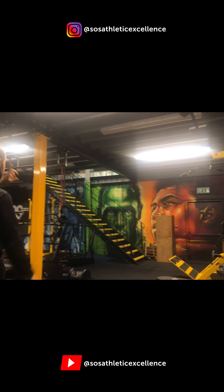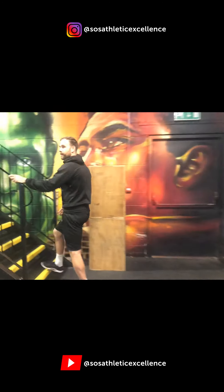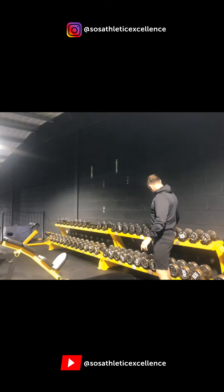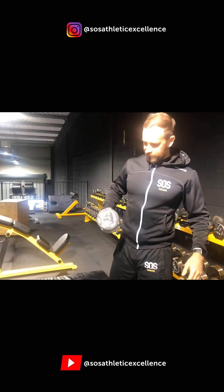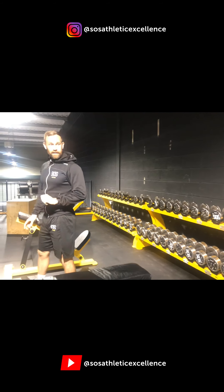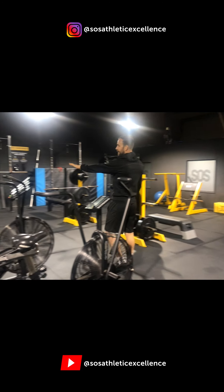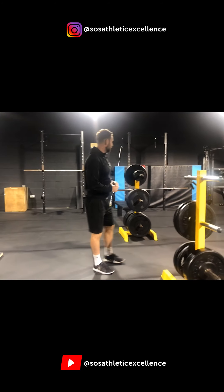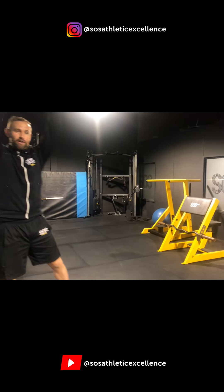Upstairs we've got a mezzanine floor with our personal training and gym access area. Up here we have our dumbbell rack with Watson dumbbells with rotating handles — the best dumbbells in the world. They go from 3 all the way up to 45 kilos. We've got another two assault bikes, a ski erg, another leg extension and leg curl combo, a seated calf raise machine, tons of weight stacks, another two squat racks, a dip station, and some more gymnastic rings for fun.